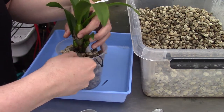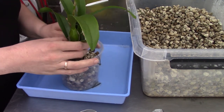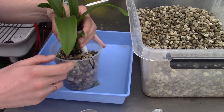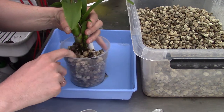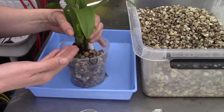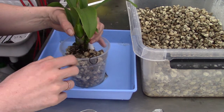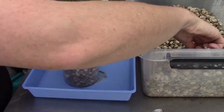Shaking gently lets the pumice fall into place between the roots. I also lift the orchid up slightly so the pumice can get underneath it more easily, if there's room.